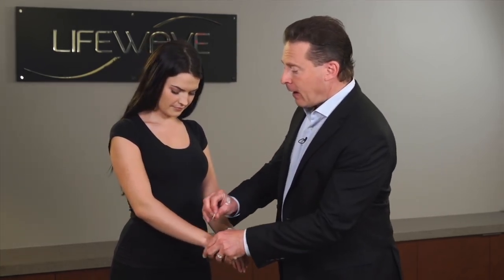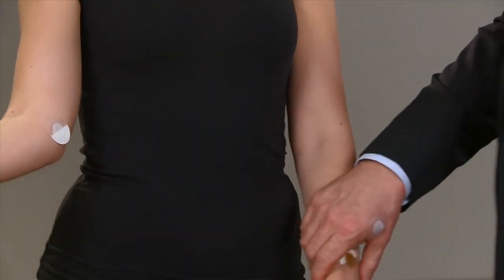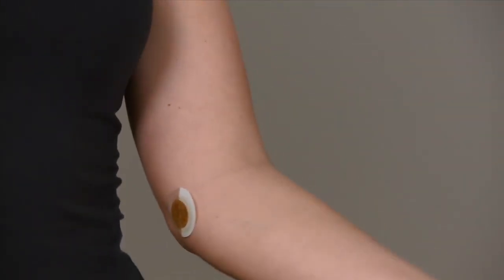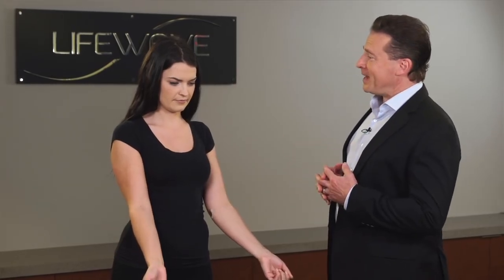Now what we're going to do is move the patches to the next location, and that's going to be on the inside of the elbow, right at this point here. We don't need to wait very long. So 0 is no pain, you started at a 10, then it came down to an 8 — has there been any change in your level of pain? Yes, I would say now my pain is at a 5.